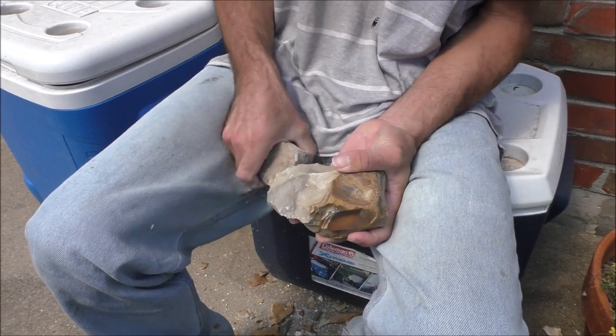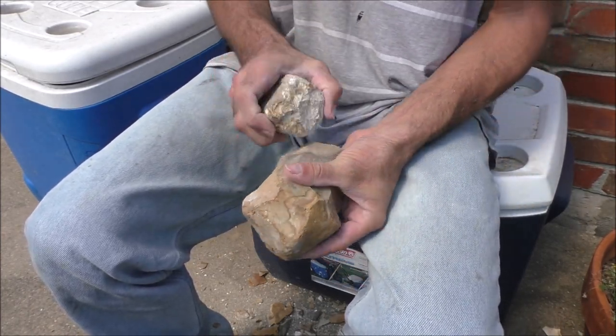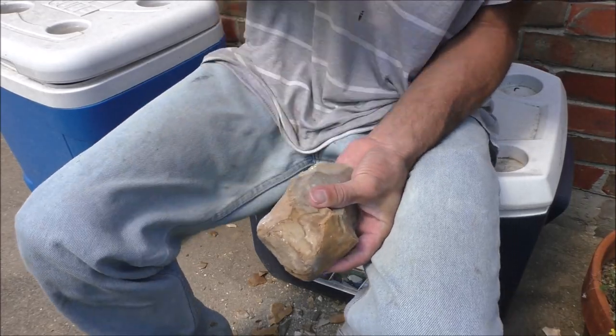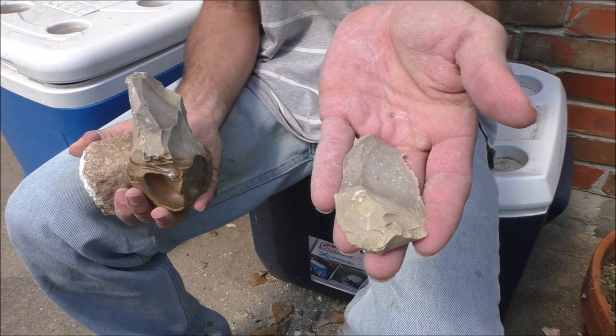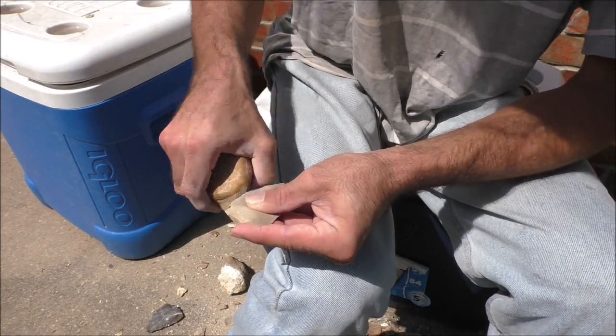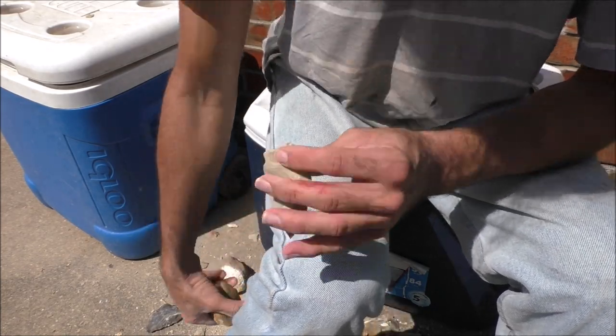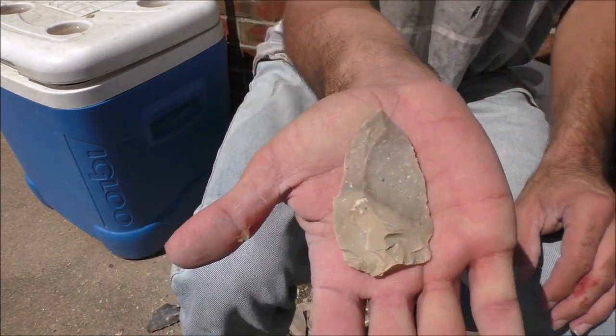Now we're about to get our second Neanderthal point of the day — just going to follow that contour. We don't know that they were always used for points; they may have been used as knives as well. But we do know some of them were hafted, because we find natural fibers where they've been hafted onto thrusting spears, either with heavily prepared birch resin or natural tar asphalt.